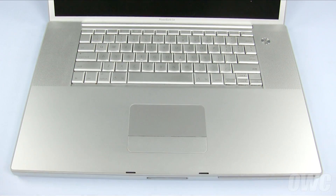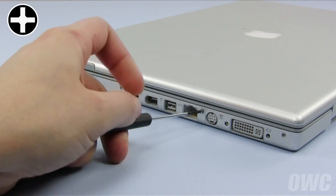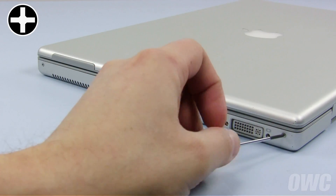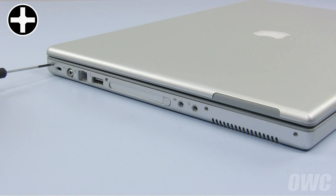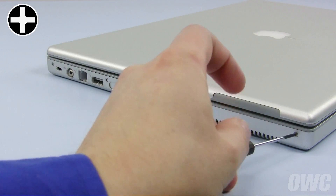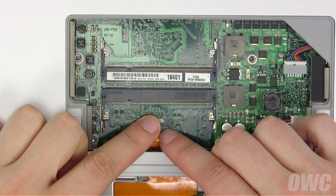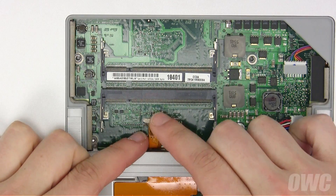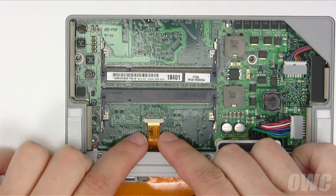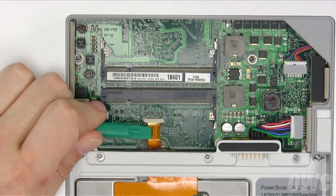You can now close the lid and replace the four screws on either side. Flip the PowerBook over and slide the keyboard ribbon cable into its socket. To secure it in place, use your nylon tool to push close the tabs.